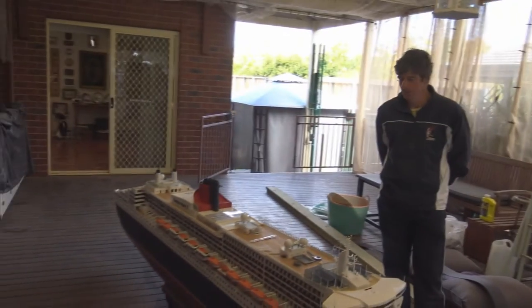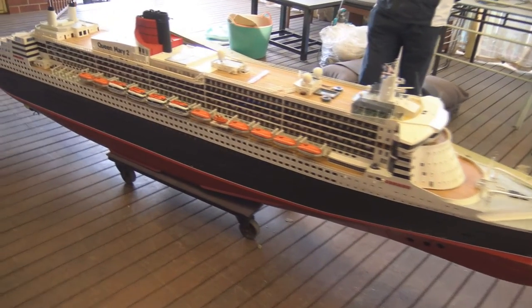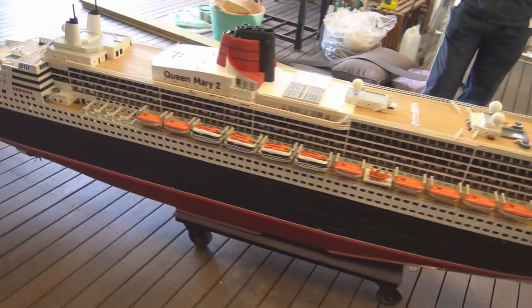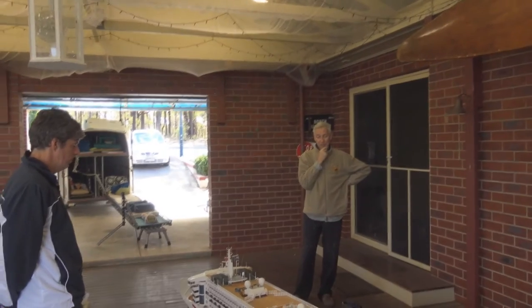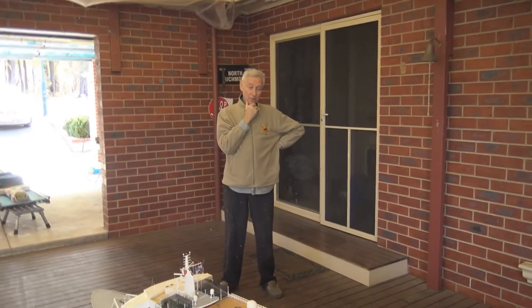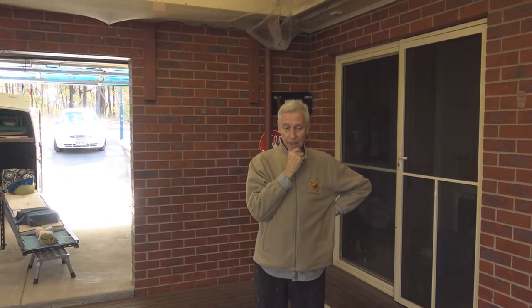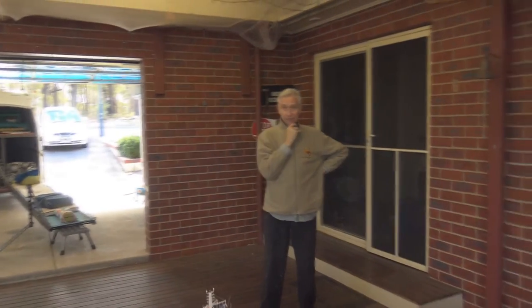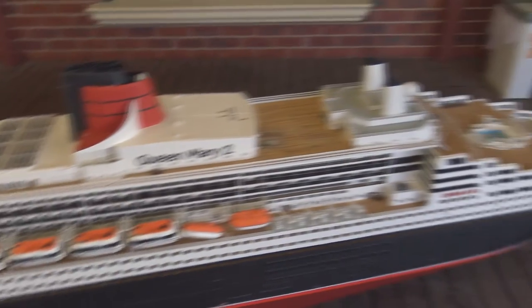That's my pride and joy. It's the largest model I've ever built. It is to scale — pretty much accurate to the real ship in every shape and form. I'd say it's another 12 months before I finally finish it, and that's why I want to get on with it now. I want to see if I can get it in the water sailing later this year, because we've installed all the equipment to make the propulsion units work. We want to start seriously doing the first sea trials later this year — but I keep saying that year in year out for the last four or five years.